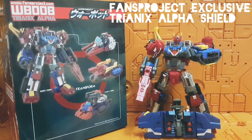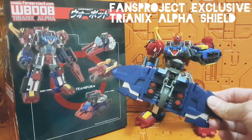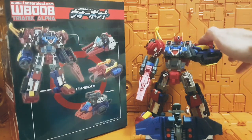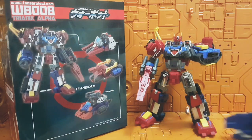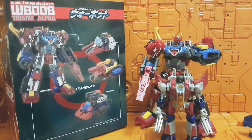Today we're going to quickly review the exclusive Fans Project Shield that you can purchase off the Fans Project website for 17 US dollars. This one is specifically for their Trinex Alpha, which is a very nifty and cool bot — really solid, made in the likeness of the old Diaclone toys. It's a fairly big figure; compared to a Hasbro Cybertron Starscream, it's kind of between voyager and leader class in size.